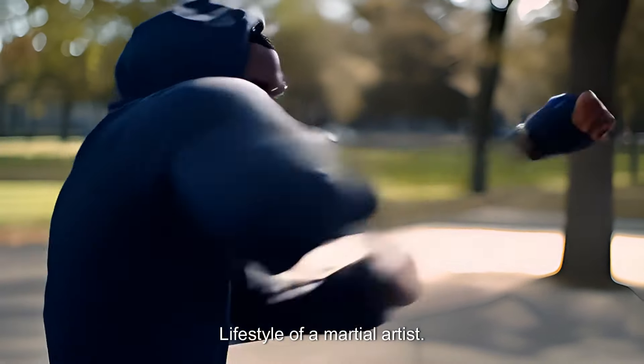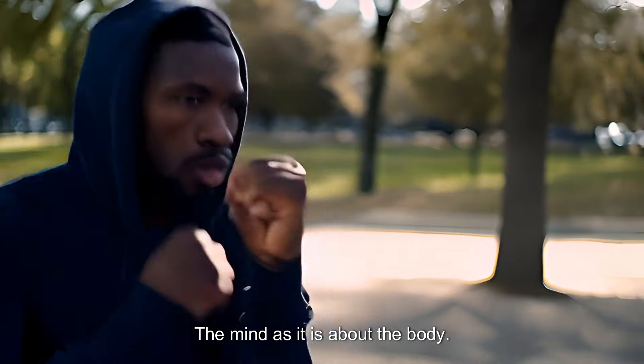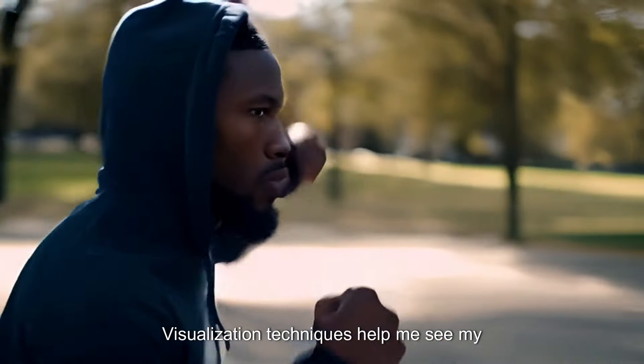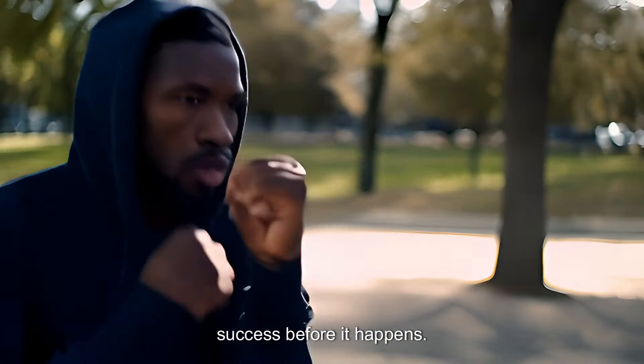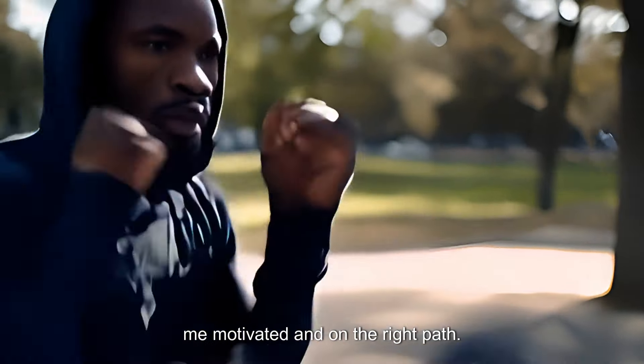Lifestyle of a martial artist — mental discipline. Martial arts is as much about the mind as it is about the body. I practice meditation and mindfulness to stay focused and calm under pressure. Visualization techniques help me see my success before it happens. Setting goals and tracking my progress keeps me motivated and on the right path.